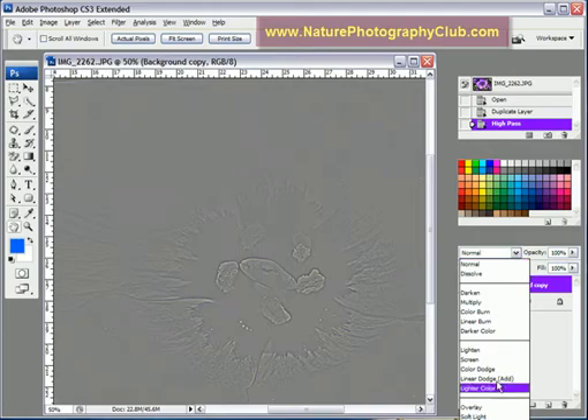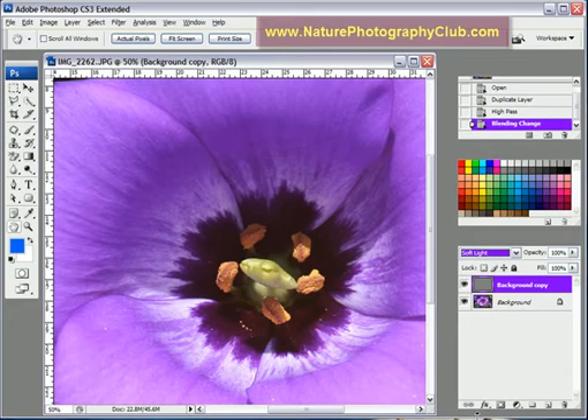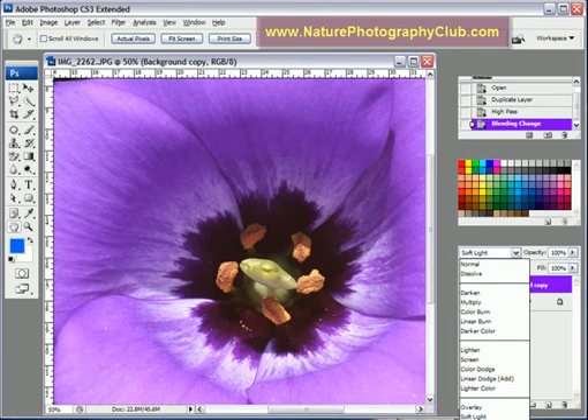We're going to first try the Soft Light mode. If you'll notice, it does sharpen it a bit. But this photograph actually needs a little bit more sharpening.